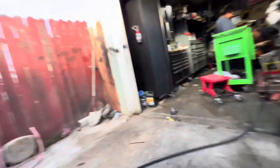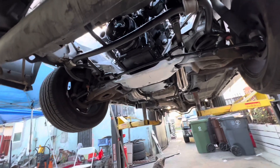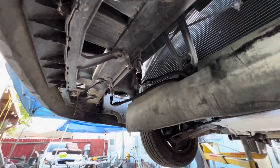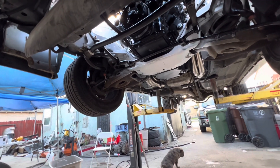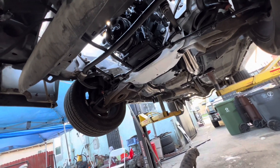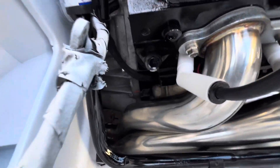All the wiring on top is done. We're going to move on and show you the bottom, then that's it. We're just waiting on the harness — I haven't even taken it yet, so I'll probably hit him up and see if he can have it back to us by Monday.